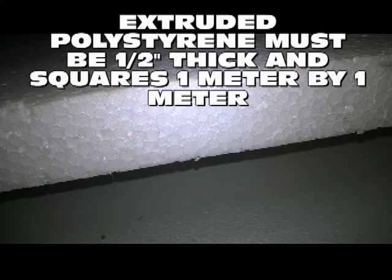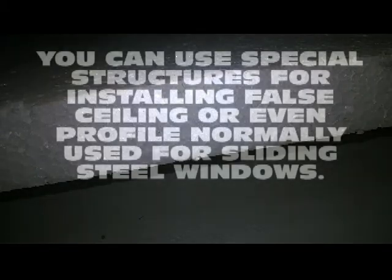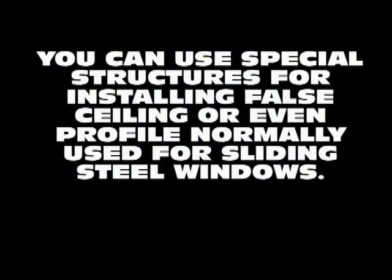To insulate the ceiling, it is convenient to use extruded polystyrene sheets instead of thermal insulators that set at the installation site, since while drying they release extremely toxic and even carcinogenic vapors. The extruded polystyrene square sheets can be half an inch thick and one meter per side.